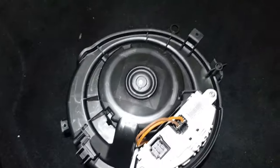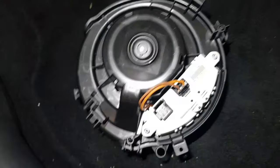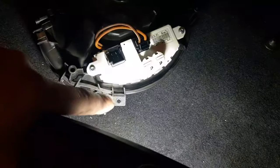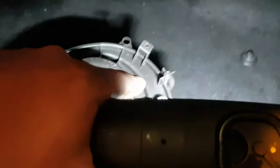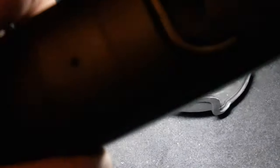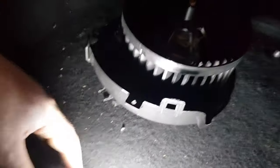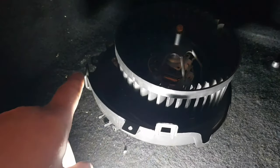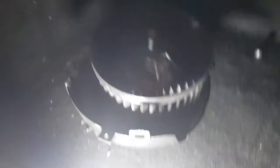The blower motor can only go in one way — there are three screws: one there, one there, and one there. If you have a look here, there are some little clamps, so it can only go in one way. You literally offer the blower motor up and that clamps in to hold it in place while you get the screws in.